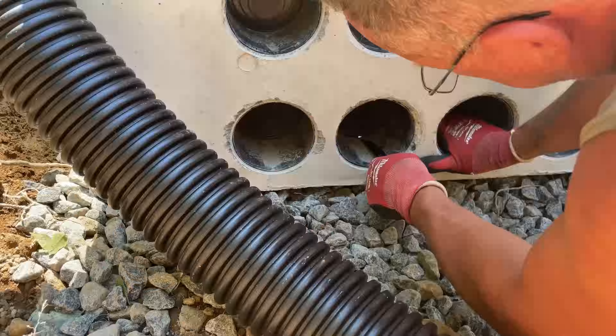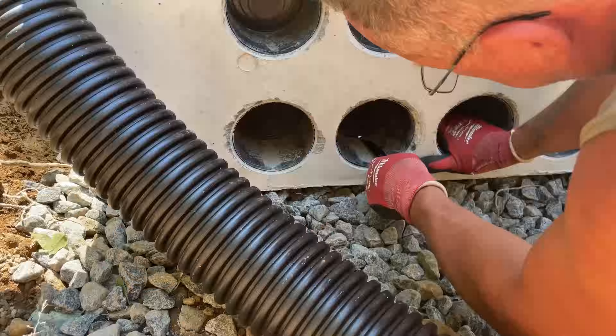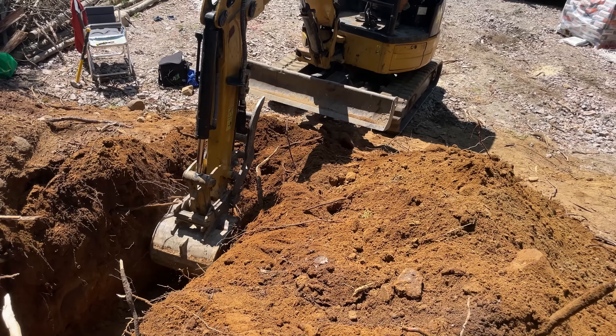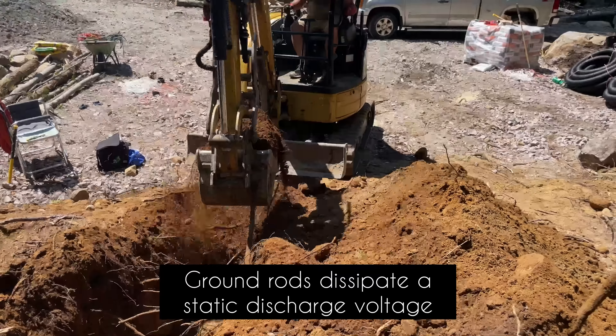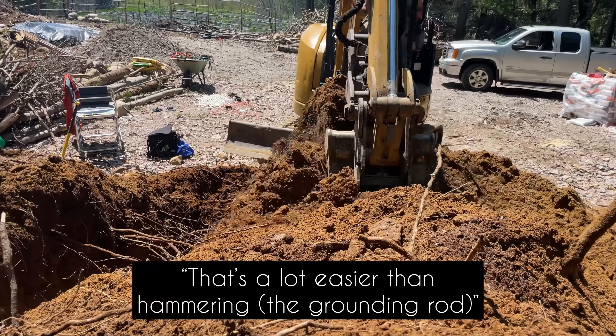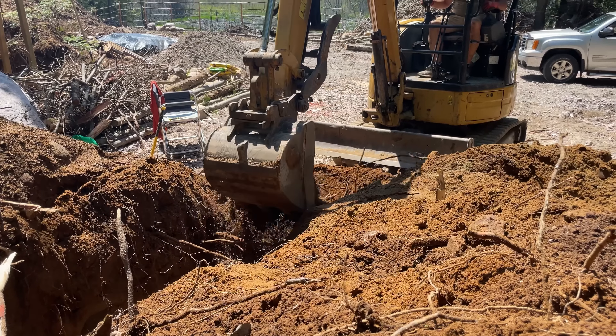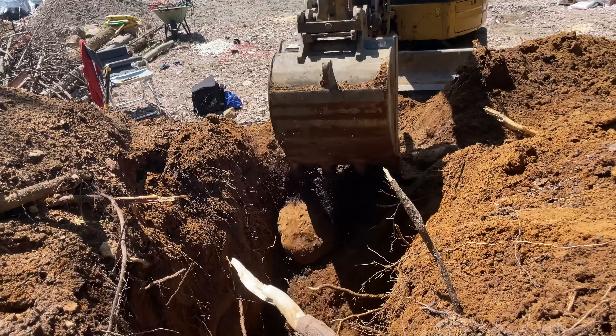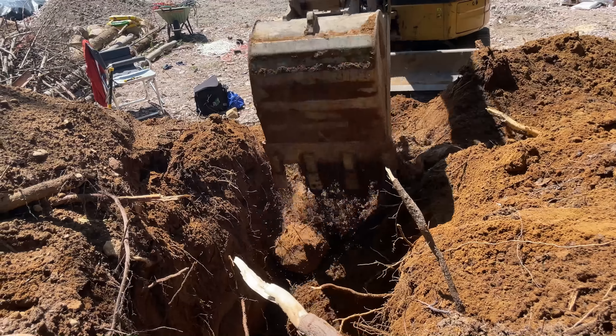The Big O goes into one of the holes down at the bottom. Next up, we're putting in the ground rods. This is what grounds the transformer if it's ever hit by lightning. A grounding rod goes three feet off of each corner of the transformer base and is attached to the transformer using number four bare copper.